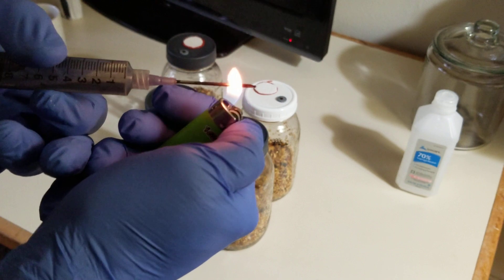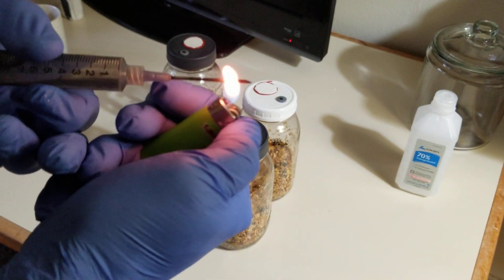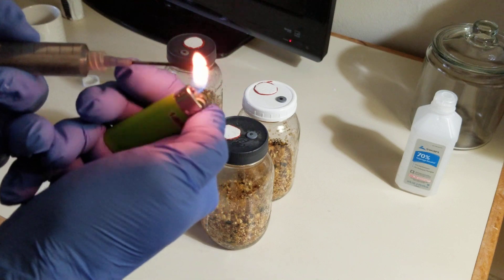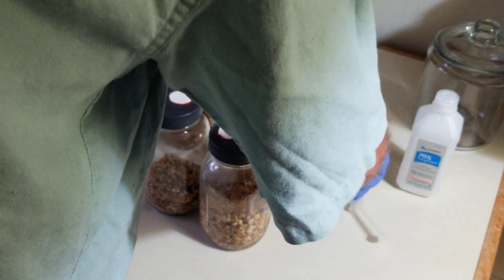After a week or two, the spores will germinate. If they don't germinate, then you basically need to start over because the spores were not viable or contaminated. That happens sometimes.